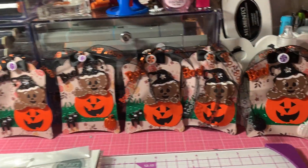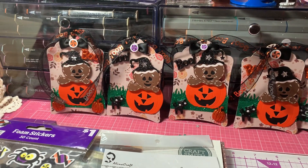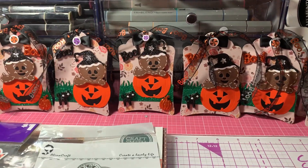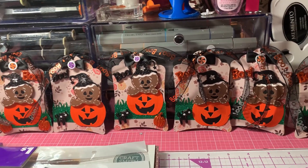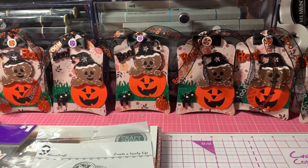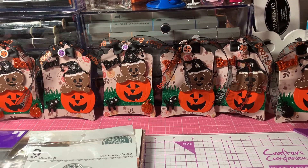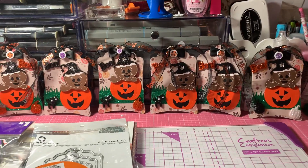So that is my Saturday Morning Makes project share for Saturday, October 9th. I want to welcome all my new subscribers — I've gotten some more this past week, so I'm excited to have you on my channel. If you liked the video, click the thumbs up button, and I will see you in the next video, everyone. Bye-bye.